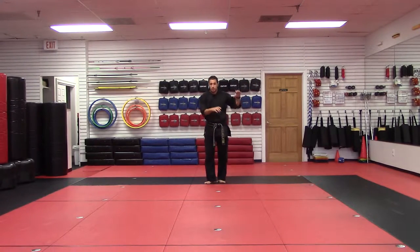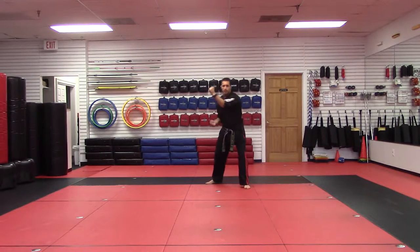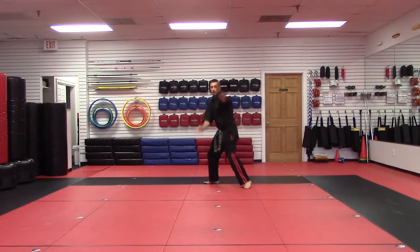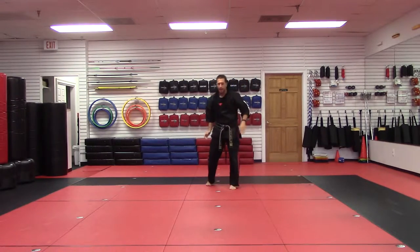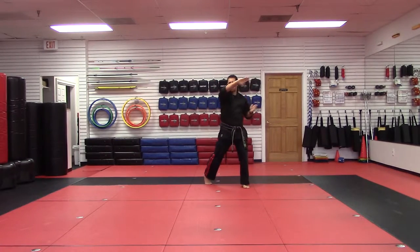Flashing Wings. So this one's left inward block. It kind of starts like crashing elbows. Then forearm, but then elbow up high. Right chop, left chop, right chop back. So again, Flashing Wings — it's inward block, forearm, elbow, right chop, left chop, right chop.